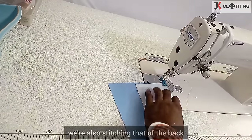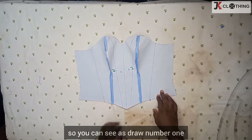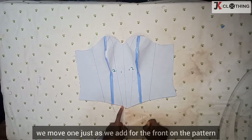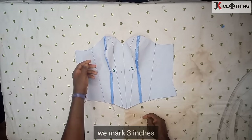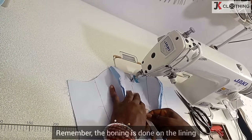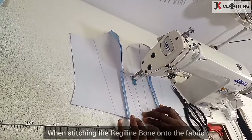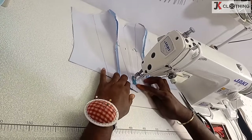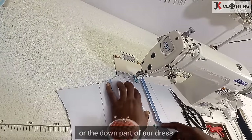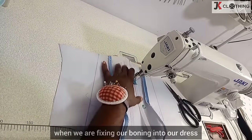We're also stitching that of the back for both the lining and the fashion fabric. You can see panels one and two — the demarcations have all been drawn. On the side we move one inch, just as we had for the front on the pattern. When it gets to this we mark three inches and then one inch on the side down here, so we have our channels. Remember, the boning is done on the lining.